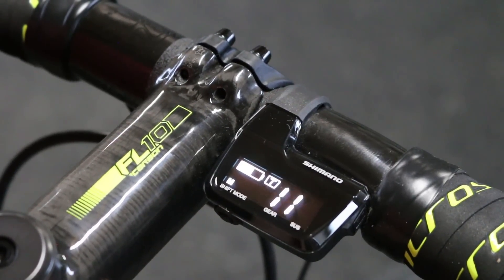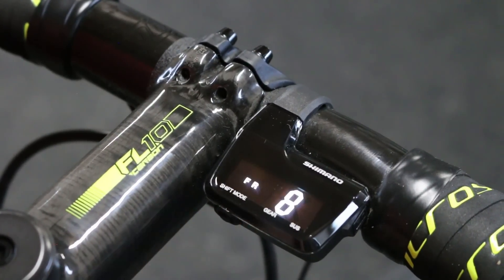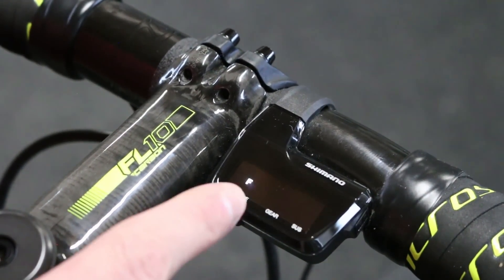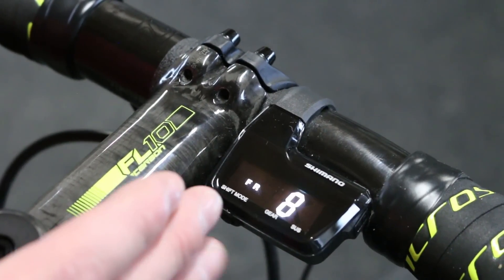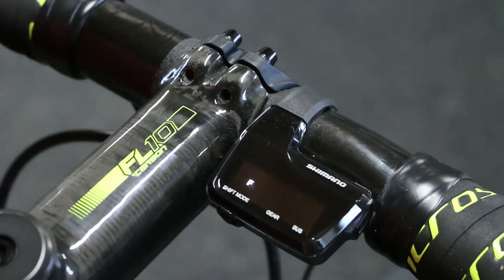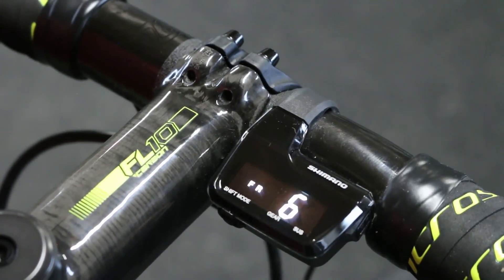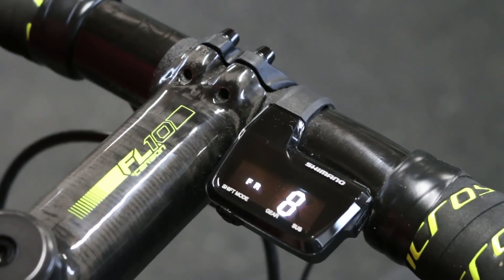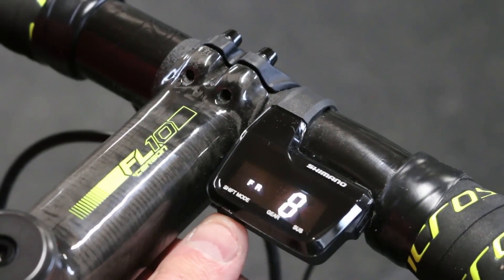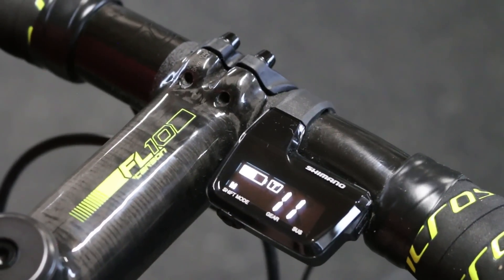If you press and hold this a little bit longer you'll get this screen. You'll see this R is blinking and there's an 8. That indicates that you're currently in the adjust mode for the rear derailleur, and clicking this will just adjust your shifting. The numbers are to help you sort of keep track of where you are in your adjustment. If you then double tap that, you'll cancel out of it.